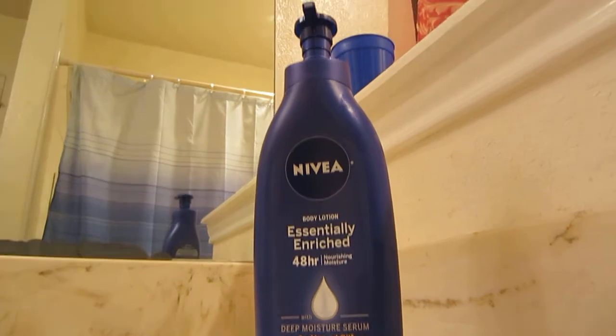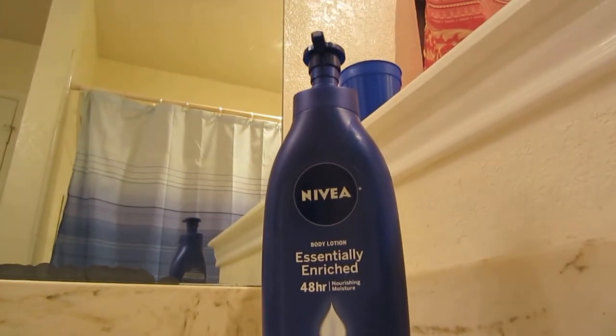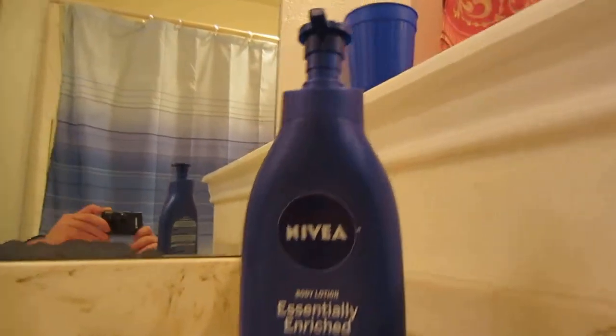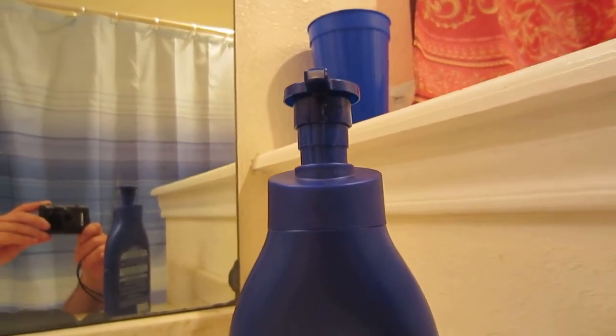It's just your standard push pump bottle and the lotion comes out white. As you can see, there is some inside the nozzle there.